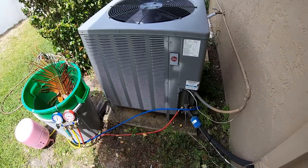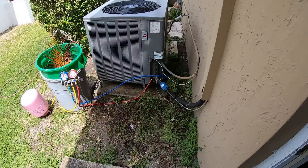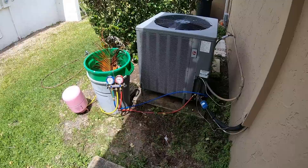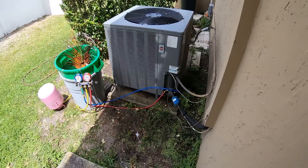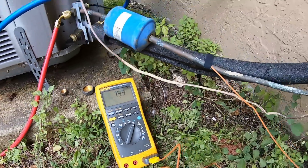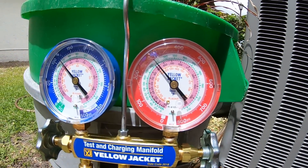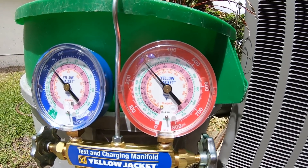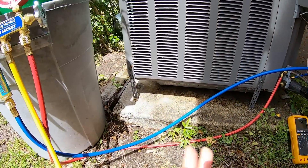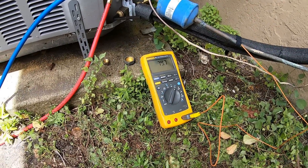We got the unit put back together after cleaning the coils. We booted it back up, let it run for a couple of minutes, and checked the charge again. We're at about 79 degrees on the liquid line and about 92 degrees on the high side. So we've got 12 to 14 degrees of sub-cooling — oscillating a bit, but we're pretty good. Hopefully the unit holds the charge for longer than a couple of days.